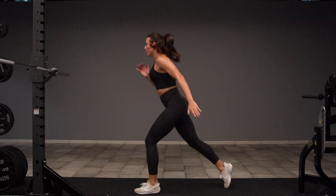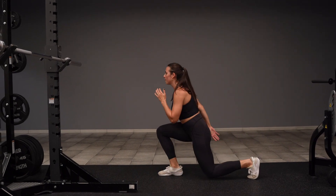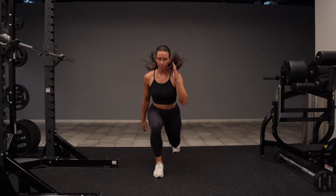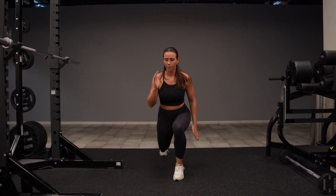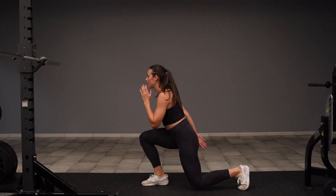Your biggest focus is going to be to maintain that quality lunge form as you sit down into each lunge. You're going to drive through the ground to generate enough power to then alternate sides. Make sure you're using your arms — it also helps to focus on pushing your knees out and pausing so that you can find your balance.